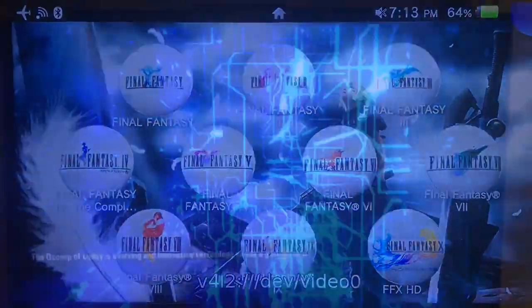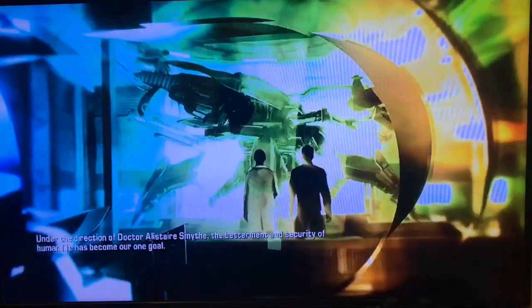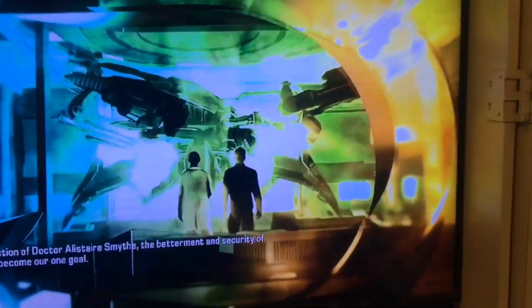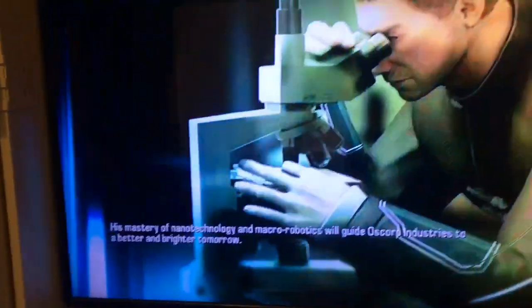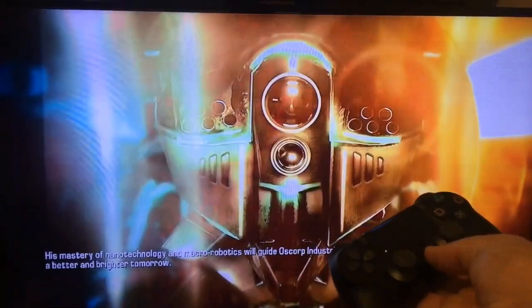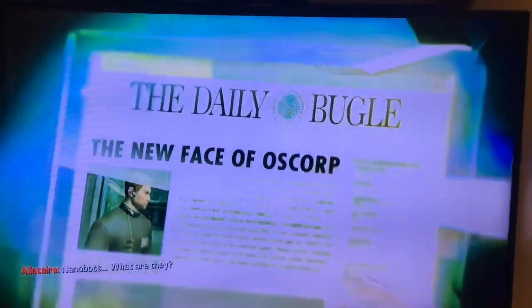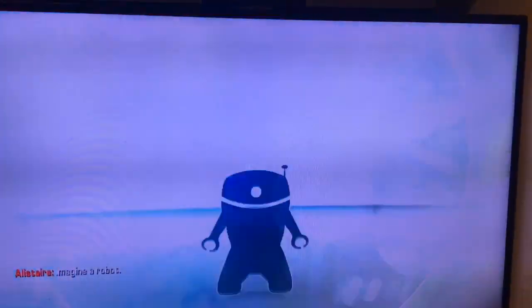Innovative technology needs a guiding hand. Under the direction of Dr. Alastair Smythe, the betterment and security of human life has become our one goal. His mastery of nanotechnology and macro-robotics will guide Oscorp Industries to a better and brighter tomorrow. Nanobots? What are they? Imagine a robot.